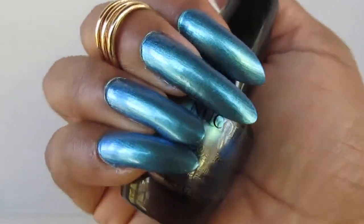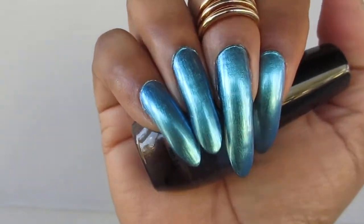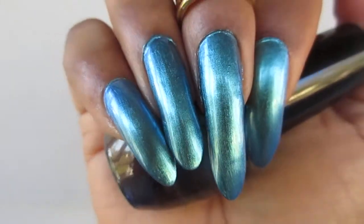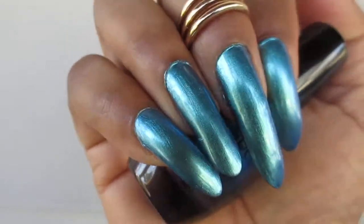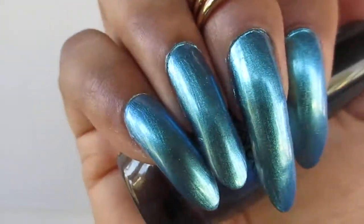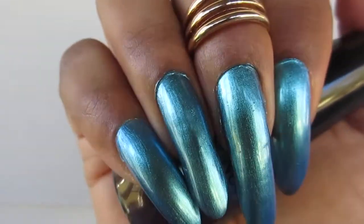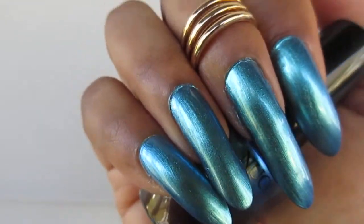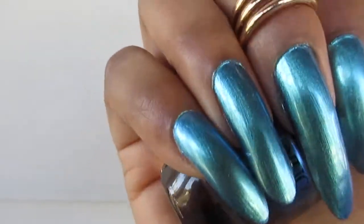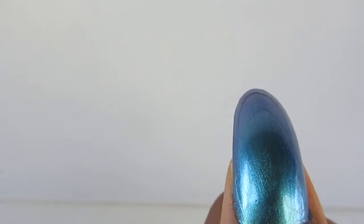So you guys tell me what you think. I am outside so you guys can see the little shimmering in it. Tell me what you think and how you like it. I will be seeing you guys tomorrow — it is Sunday. Until then, see you later. Bye.